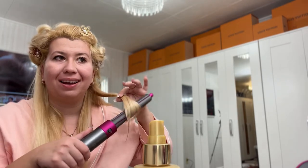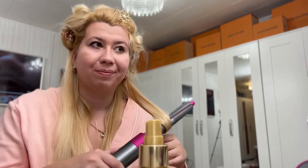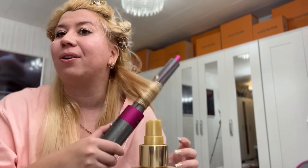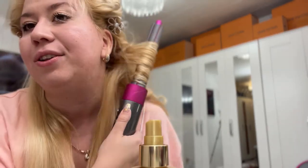I just hope you're enjoying the magic — I think it's quite magical. It's like a fairy's hair wand. I always try to curl the ends, then do this, and don't forget to change the heat setting.